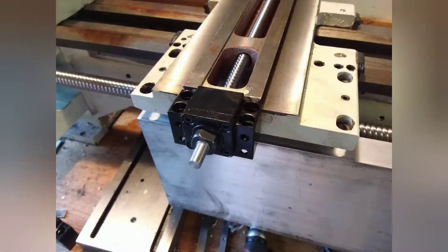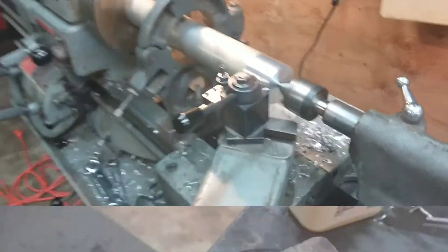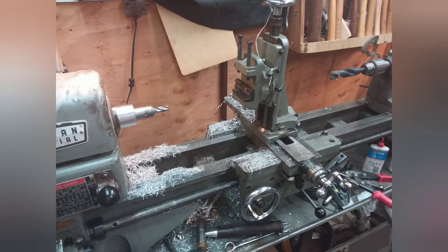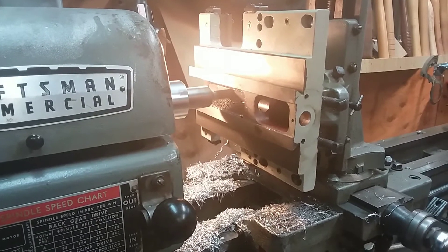I traded out the lead screws for ball screws. And don't ask me why I used this piece of stock to make this part, but I did it. This will couple the X-axis ball screw to the cross slide, and I had to mill the bottom valley of the cross slide to make clearance.